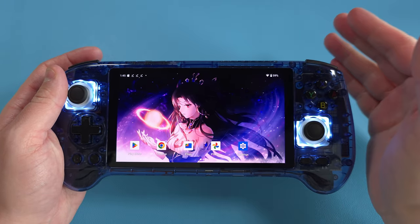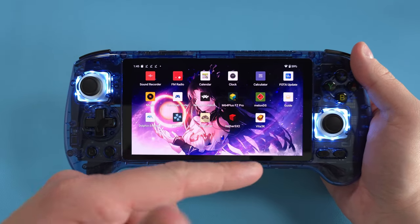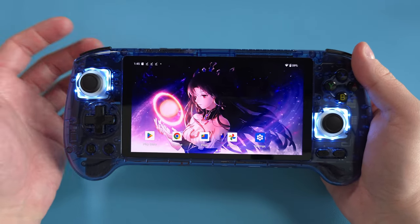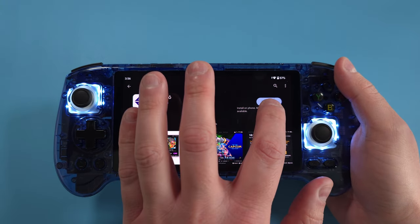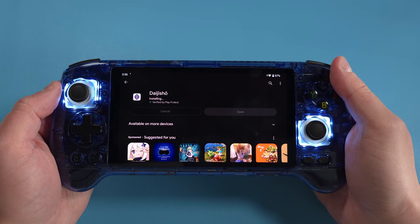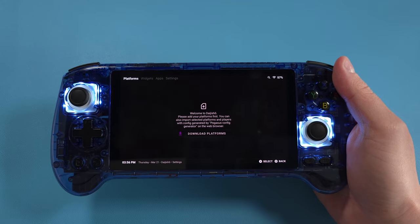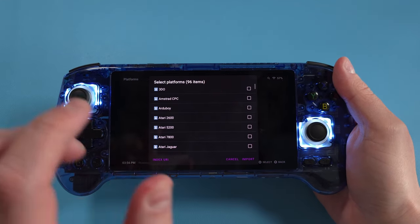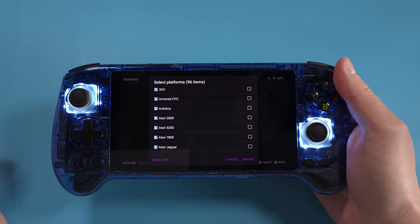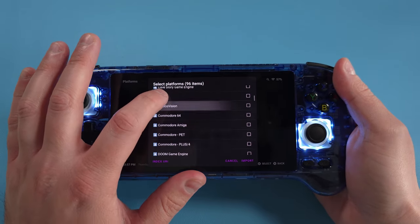The front end makes everything come together — instead of going into each emulator separately to load games, you load up the front end and it launches all the games for you. Let's go ahead and install Daijishō. This is going to be the front end we install for this video and the last part of this guide to bring everything together. Open it, and the first thing you want to do is download platforms — this tells Daijishō which platforms and games you have.